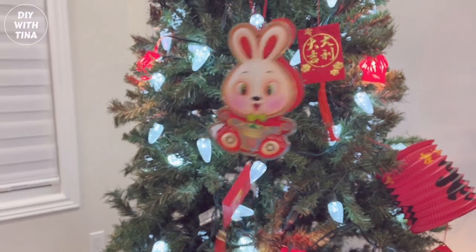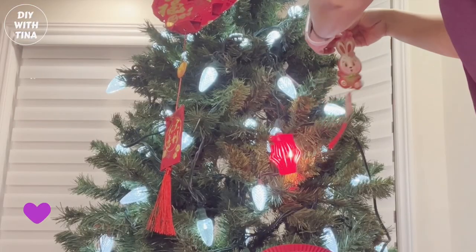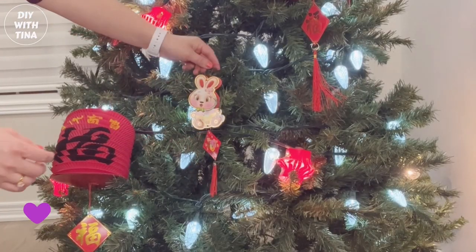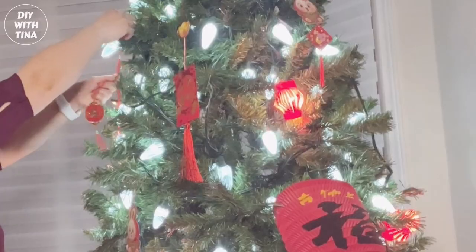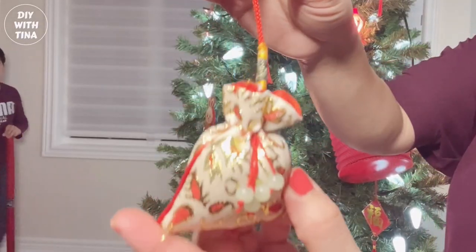2023 is the year of the rabbit, and this beautiful rabbit charm has a small little pouch where you can insert a coin — a good luck coin. Continue to fill up the gaps in between with DIY crafts and store-bought crafts.